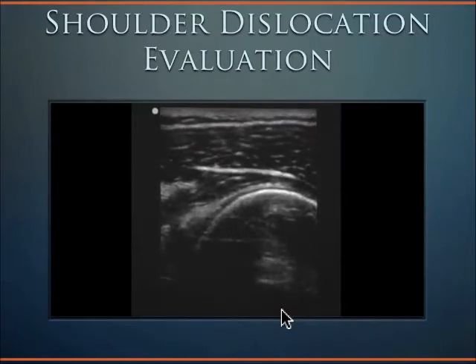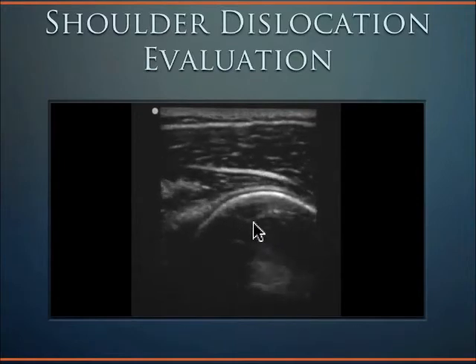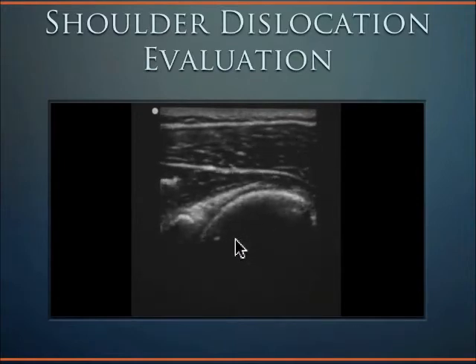You are looking for a nice, crisp humeral head, seen here, followed by an adjacent bright white structure that represents the glenoid rim, seen here.